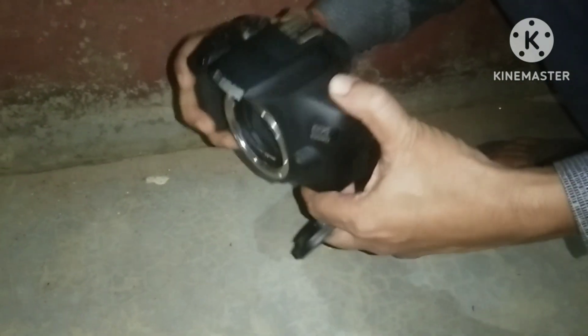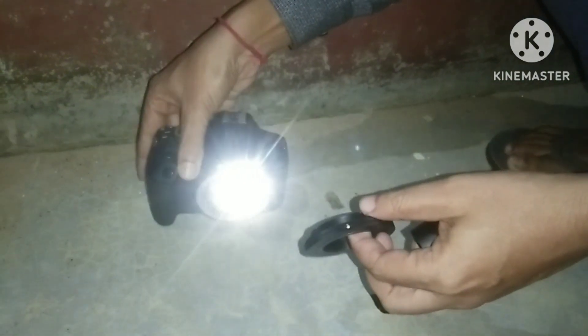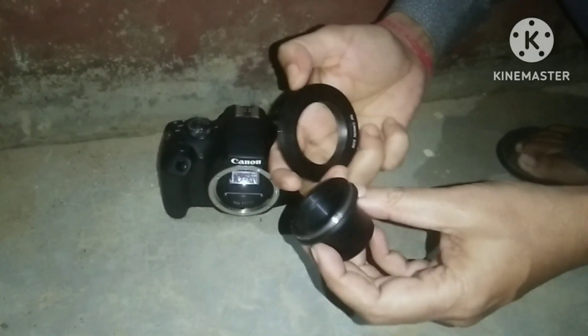And here you can see my DSLR camera. This is the Canon EOS 1500D. And this is the T-ring, and this is the T-adapter.